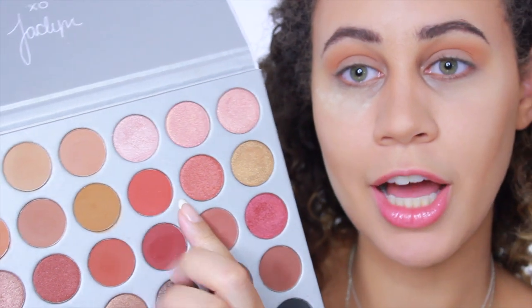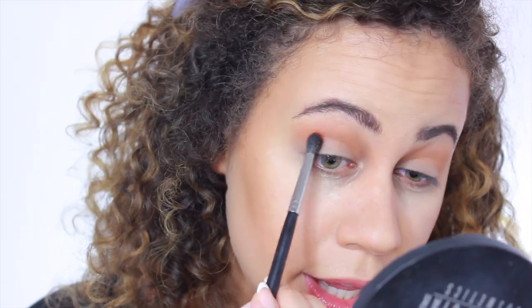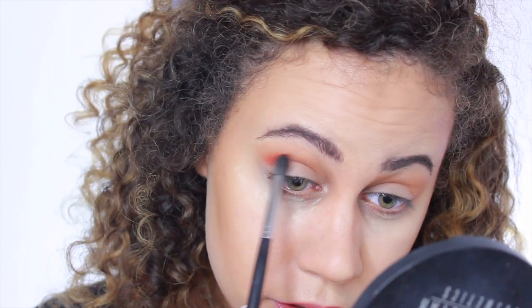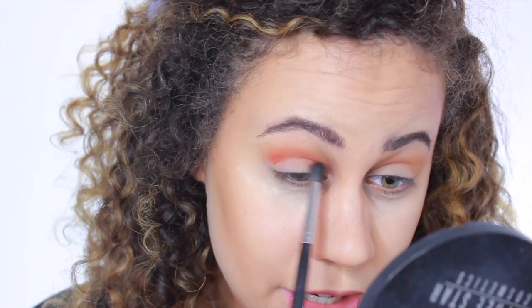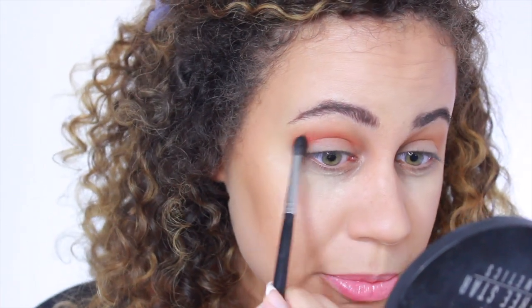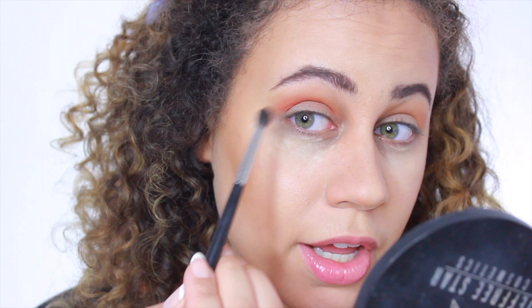Next I'm going to be taking the color Hunts — very, very pretty — and I'm going to be putting that also into my crease, but a little bit more focused. Lightly going into my inner corner and bringing it a little bit more pigmented on the outer corner.